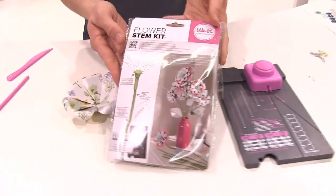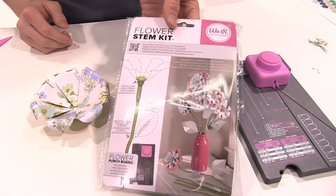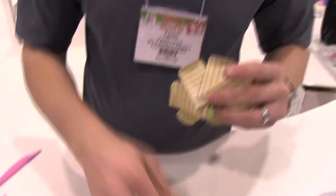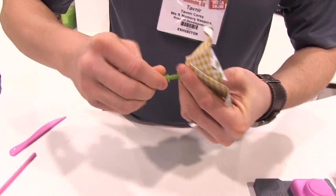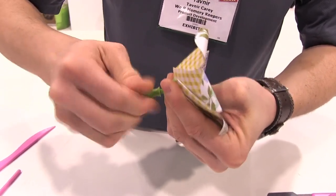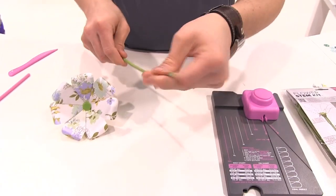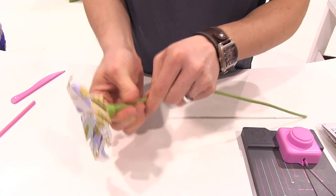We can take our coordinating flower stem kit, which will allow us to easily add a stem to the flower. We're going to take a few little pieces, insert this through one side, and insert this one the other way. Then we're just going to screw this on — it clamps the paper in there and keeps it nice and secure so it doesn't fall out. Then we take our wire stem, which has a nice natural organic look, and insert it in just like that.